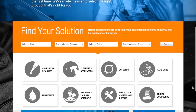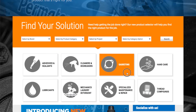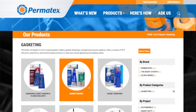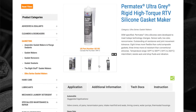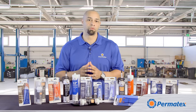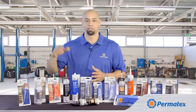Watch our other gasketing series videos and check out permatex.com to learn more about the different gasket maker types and how to choose the formula that's right for your job. The website has detailed technical data sheets and safety data sheets available for download, and you can reach our customer service department from permatex.com as well. I'm Curtis Haines for Permatex, and thanks for watching.